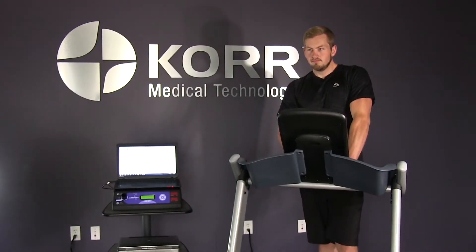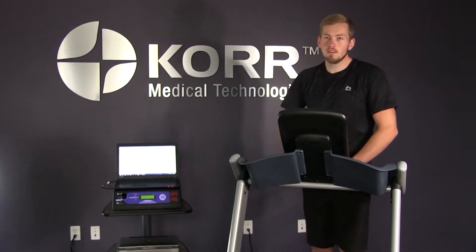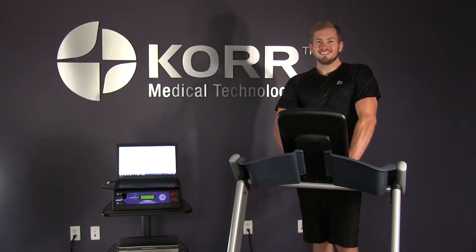Prior to performing exercise testing, it is extremely important that you talk to your client about their current fitness level. Take the time to sit down with your client and discuss at what speed and incline they are comfortable running or walking, as well as previous injuries that might affect their performance level. Knowing your client's fitness level will help you determine the proper protocol for their test. Your CardioCoach is running and your client is already fitted with the heart rate strap — let's begin the actual test.